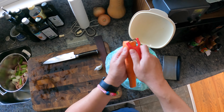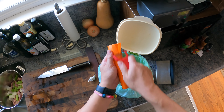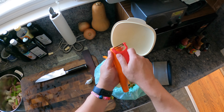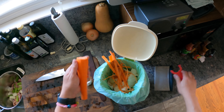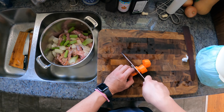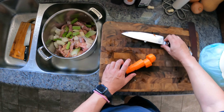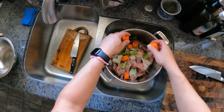Onions, celery, carrot — in French they're called mirepoix, but they're the foundation of a lot of European cooking. The onions and carrots provide sweetness. The onions also have that allium boost that really accentuates other flavors. And then the celery adds a little bit of bitterness and vegetal notes.